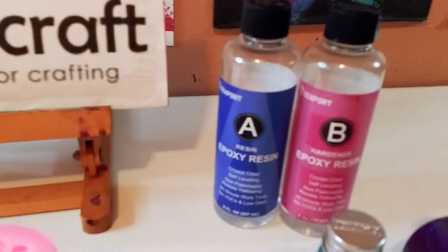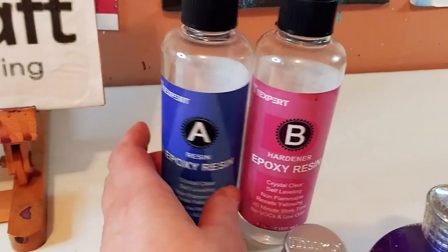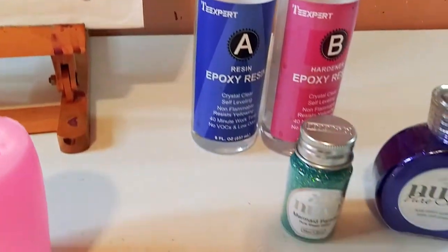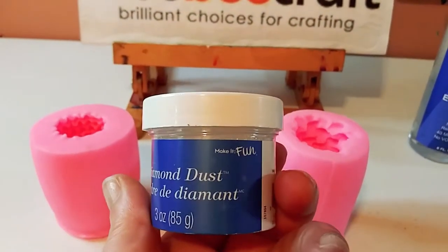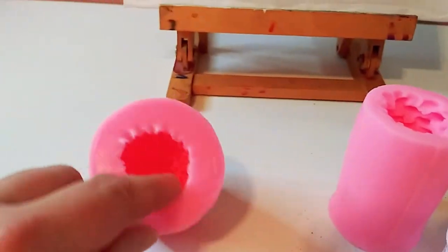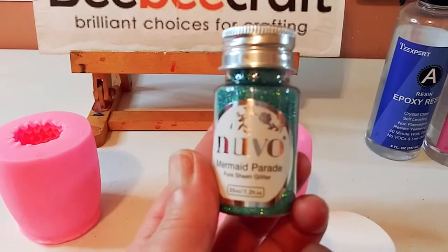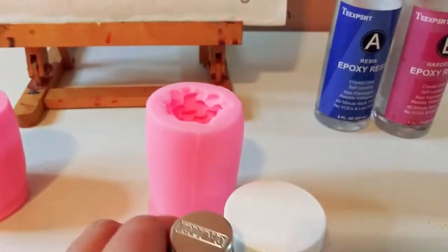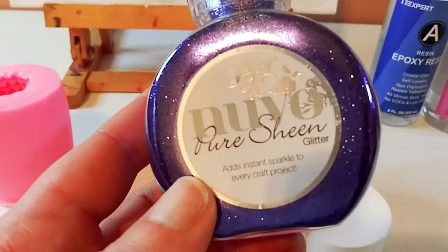I'm going to be using the Tea Expert epoxy resin today — it's inexpensive and great. I'm also using some diamond dust I just got; I really want to test it in these molds. I'm also using some Nuvo products from Tonic Studios: this Mermaid Parade glitter and a gorgeous purple one.